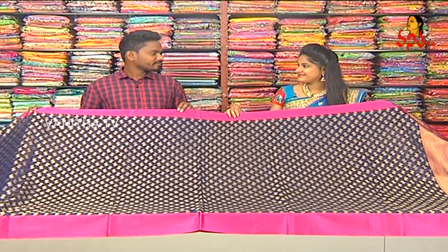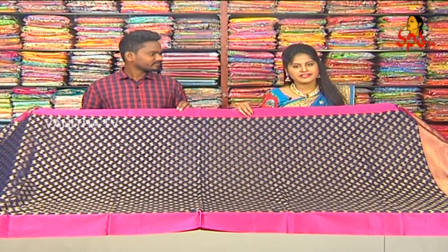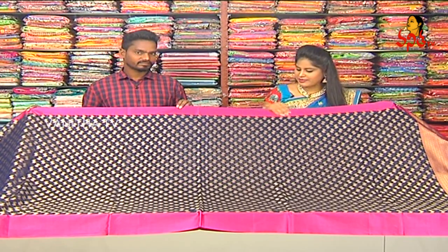Next saree, what do we choose? Weaving, madam. Chenderi cloth. So, in Chenderi, we choose a weaving saree.